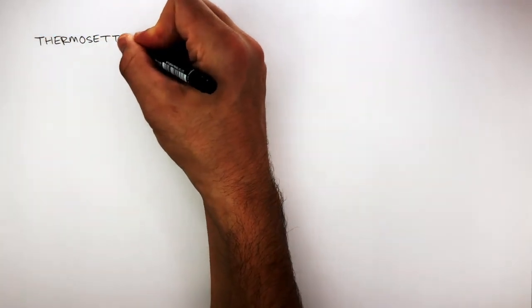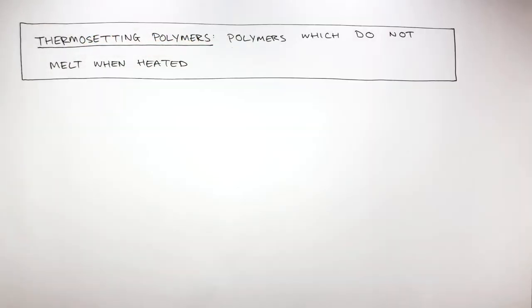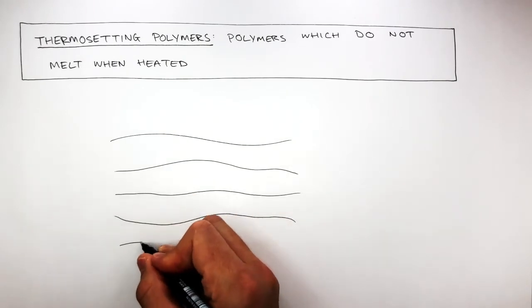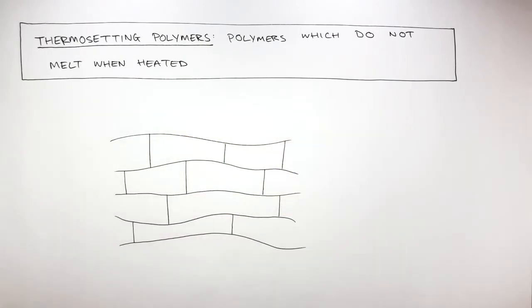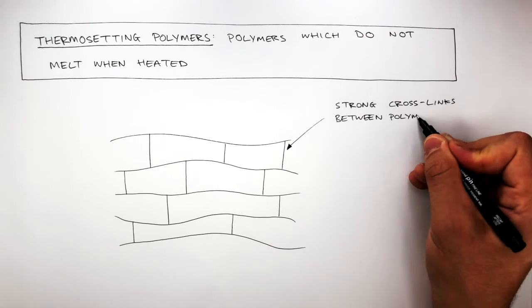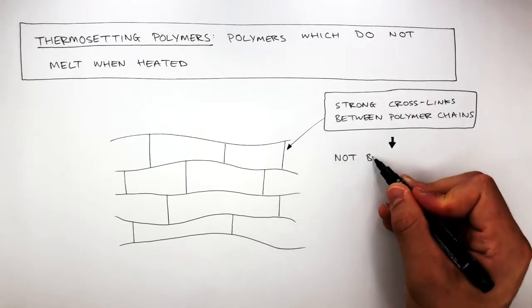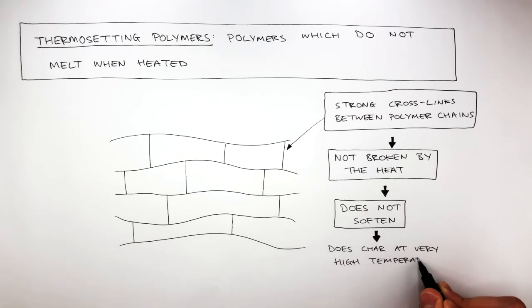Thermosetting polymers are polymers which do not melt when heated. This diagram shows how the polymer chains have strong covalent bonds, known as cross-links, between the polymer chains. These strong cross-links cannot be broken by heat, meaning the thermosetting polymer does not soften but does char at very high temperatures.